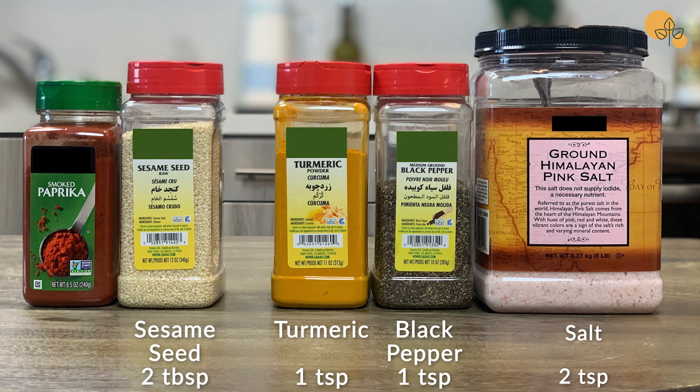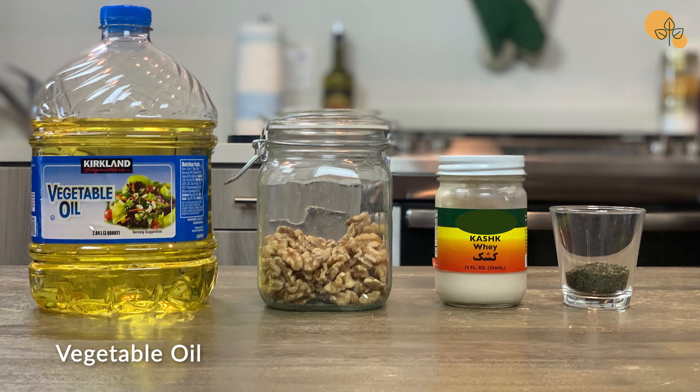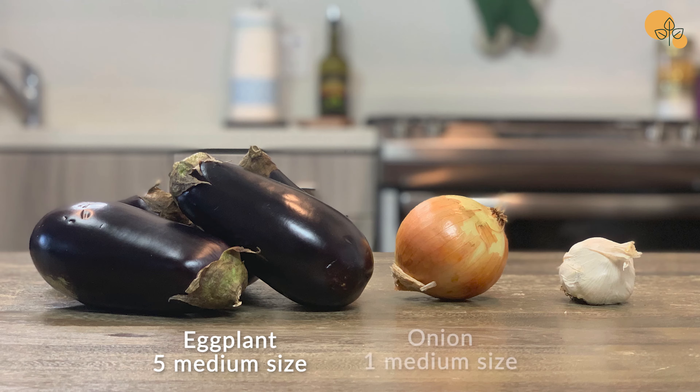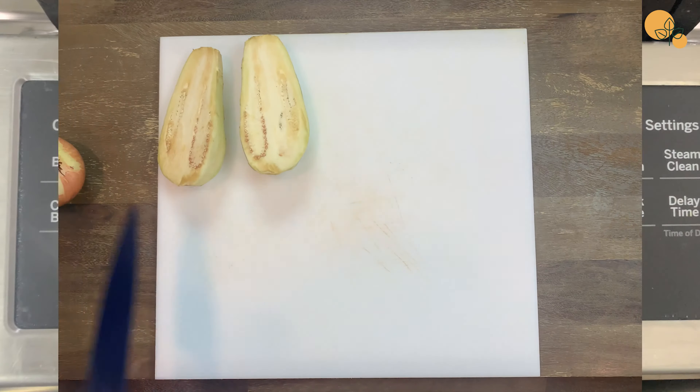For spices we need salt, black pepper, turmeric, and optionally you can add sesame seed or paprika. We need vegetable oil, crushed walnuts, kashk, and dry mint. You can find kashk at any Middle Eastern store. Five medium-sized eggplants, onion, and garlic.